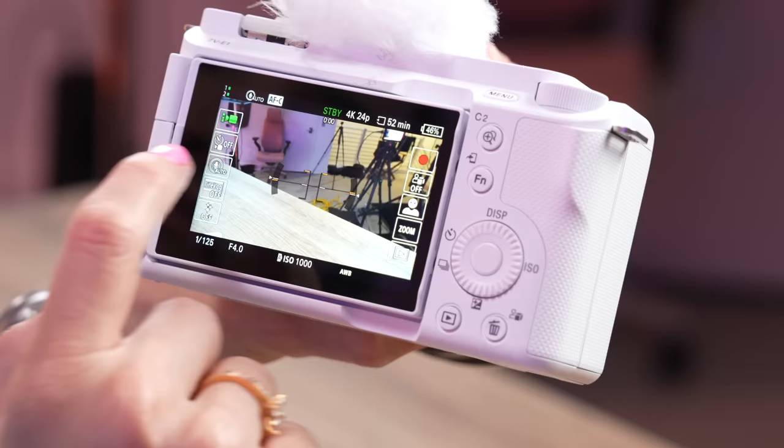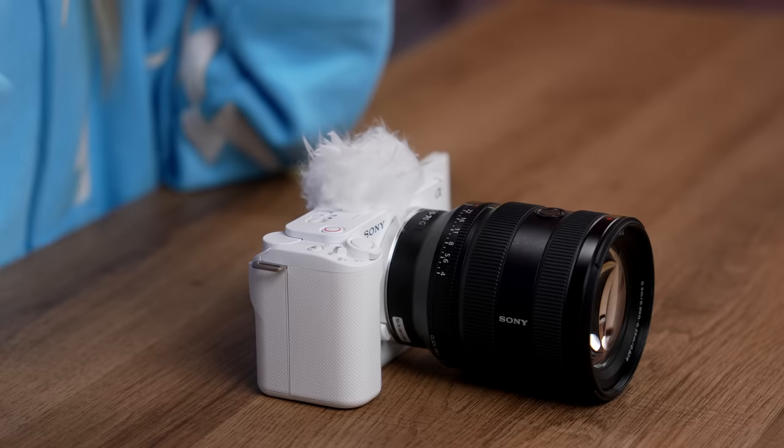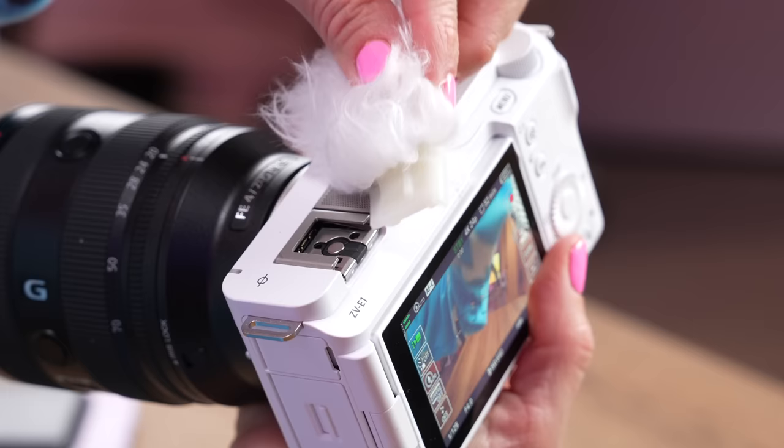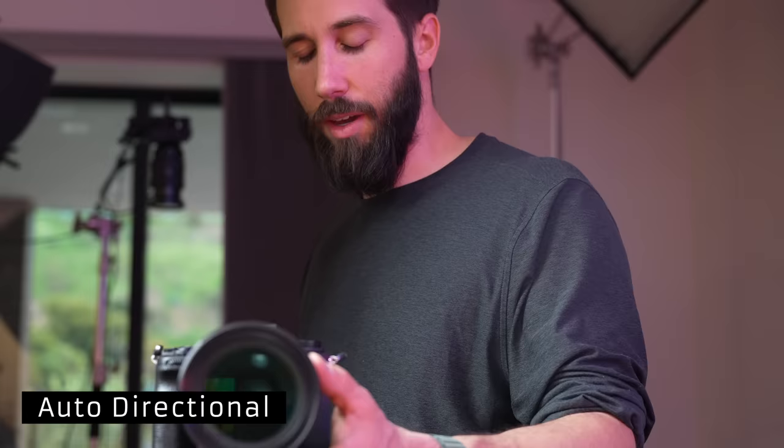Another fun AI feature is the microphone directivity. I have a microphone I used to use by Deity and it was really cool because it had a front and back microphone — you could choose to use both, recording each on a separate track, or decide to use just the front or back. What's cool about this camera is if you turn it to auto, it will automatically detect where the microphone should be pointing. So if I'm out filming some scenery and talking about what I'm looking at, the microphone will automatically detect that I'm behind the camera and direct accordingly. And if someone like Nathan comes into the frame, it's going to know to switch the microphone to him. You can also manually decide where you want the microphone so it doesn't switch.